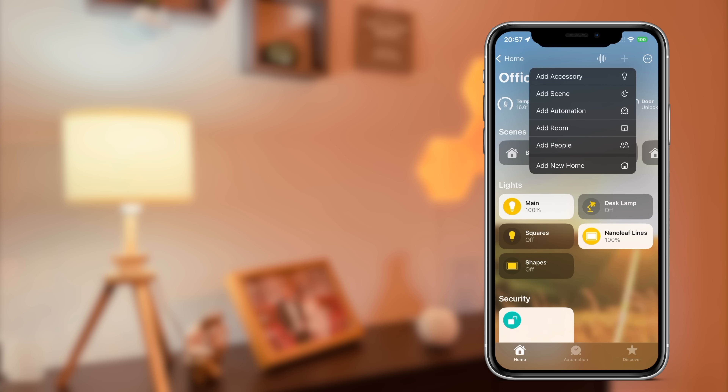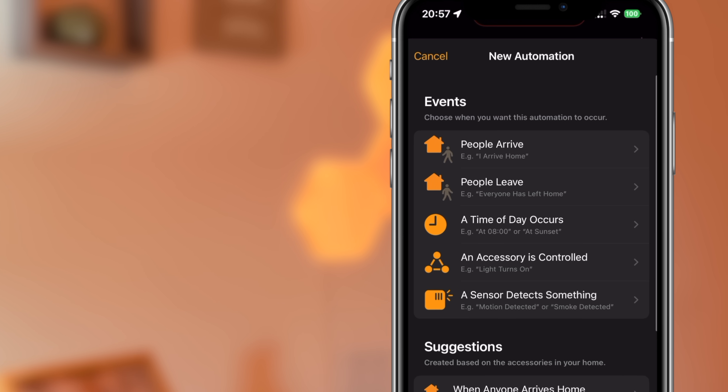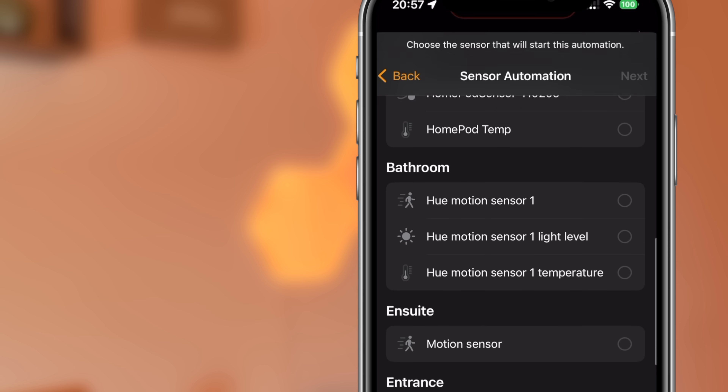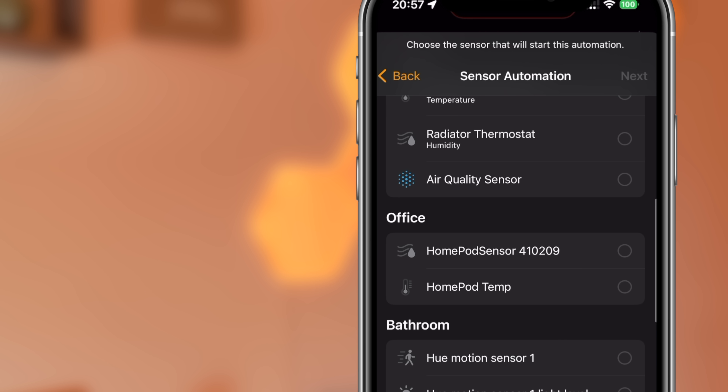I would create an automation in the same way as I would for any other HomeKit accessory. First, tap on the plus icon, then add automation, then choose 'when a sensor detects something.' You can then scroll down to the HomePod sensor you desire and set up the automation to work with whichever accessory you choose.